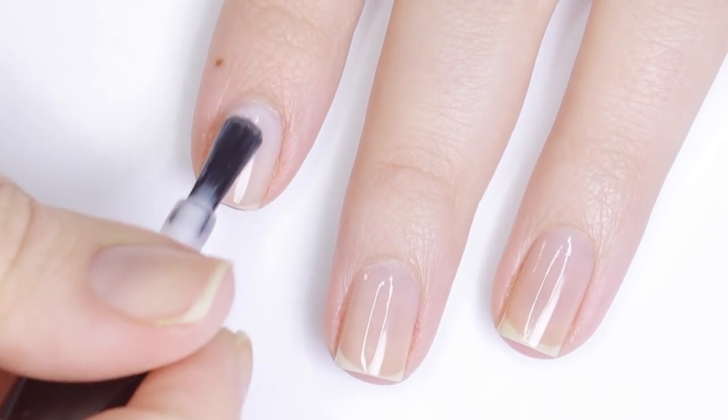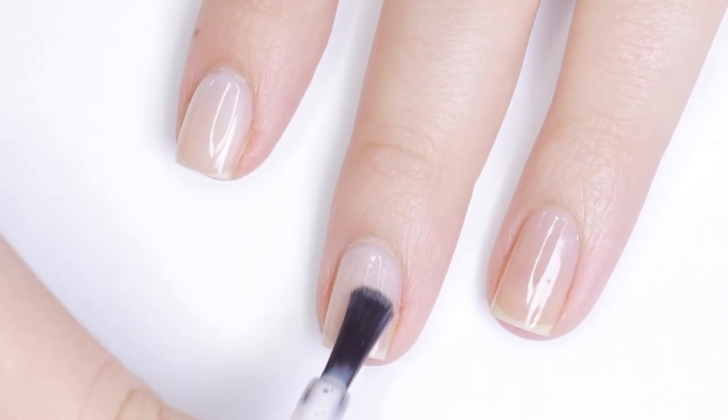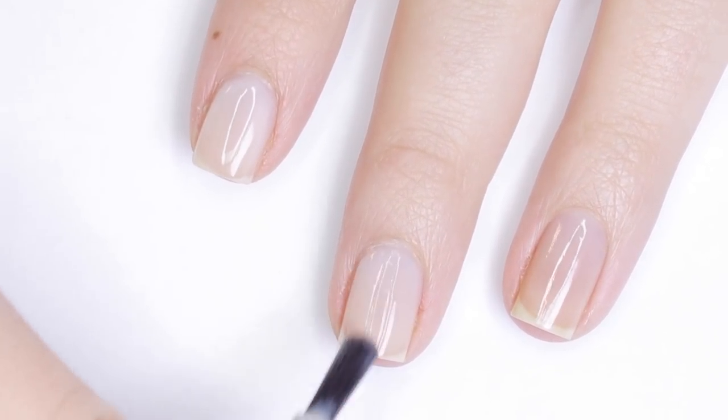For this design we're gonna be enhancing our natural nails, and I'm using Candy Floss, which is a really sheer pinky color, just to make your nails look a little bit healthier. This is gonna give us a really nice canvas to do our minimal nail art over top of.